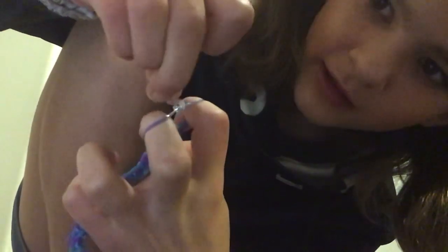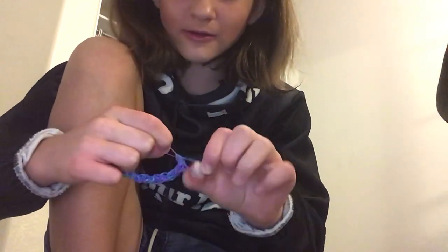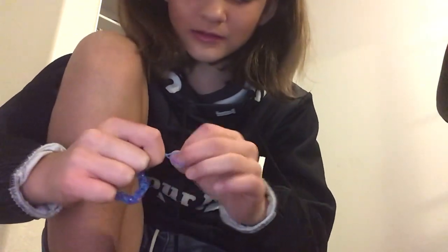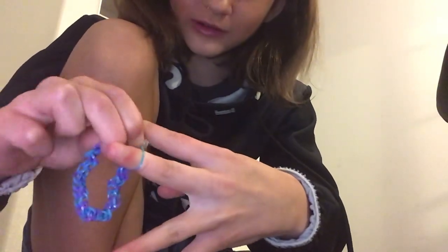Connect one side to this side, then turn it around. Stretch it out, put it on a thumb, then put the other piece on the thumb or any finger. Once you have them both on, stretch it and separate them with your two fingers, then put in the little S again and you have a bracelet or a hair tie! That completes this tutorial - hope you enjoyed, bye!